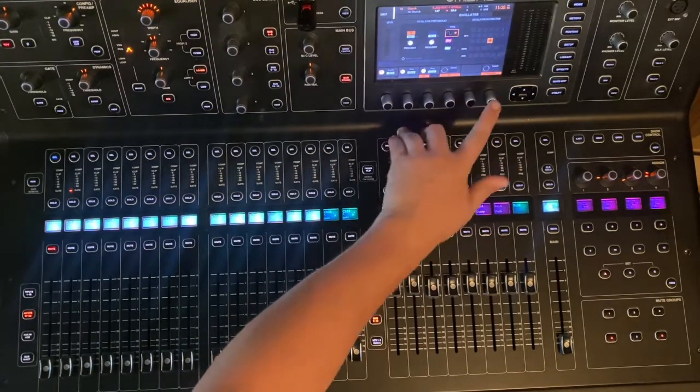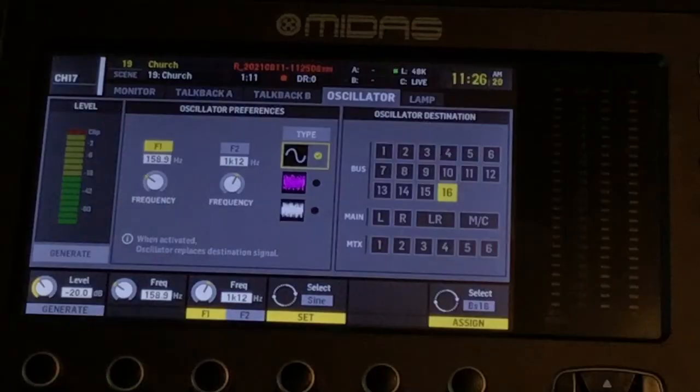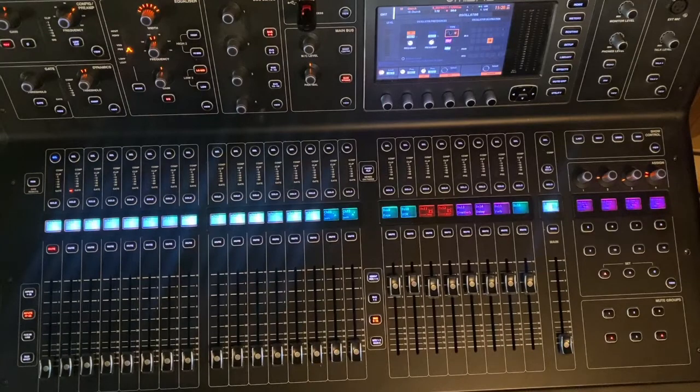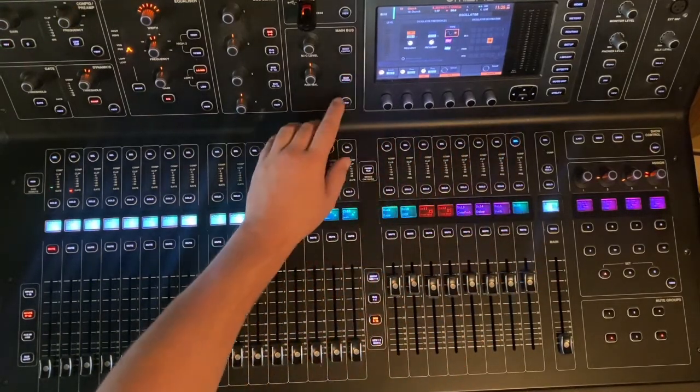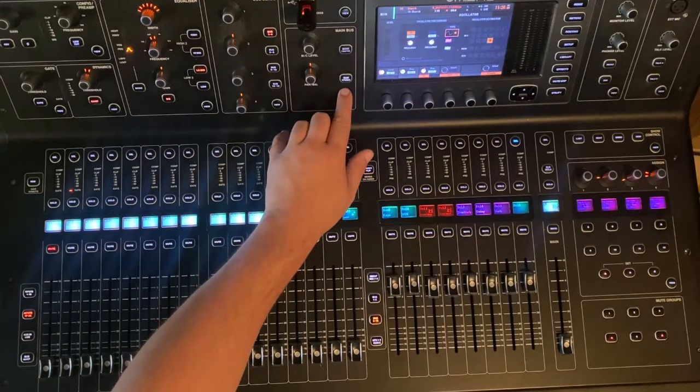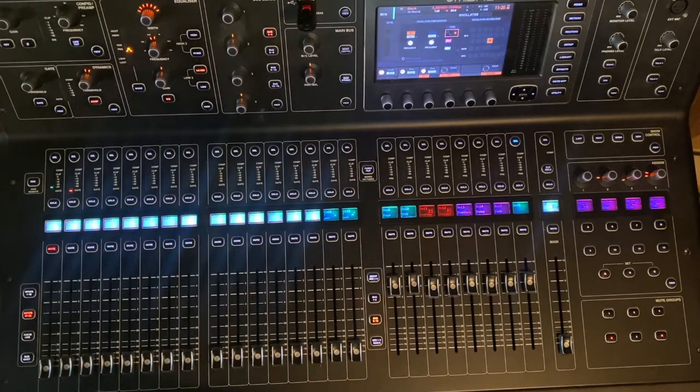In this instance, I have bus 16 open that isn't being used for an ear mix or anything like that. We're going to check out bus 16 and make sure that it's not going to our main system by depressing the main stereo button, and make sure it's not going to our monitor center channel if we're using that for our sub system.